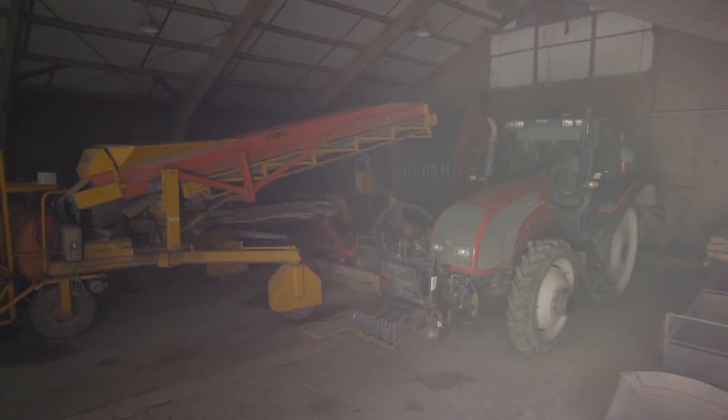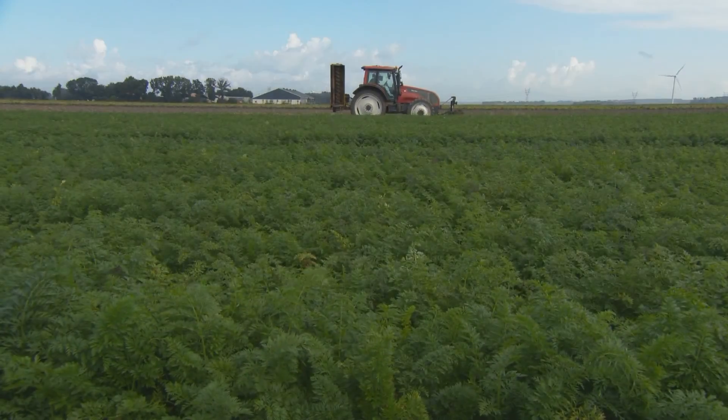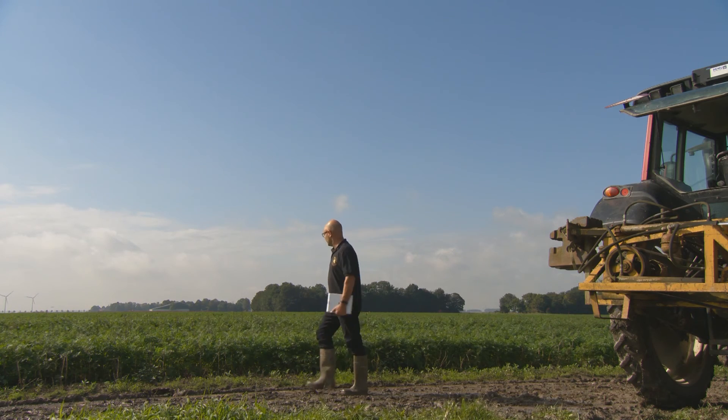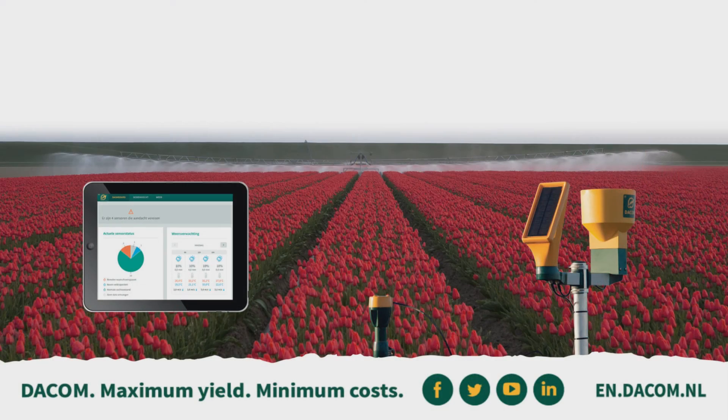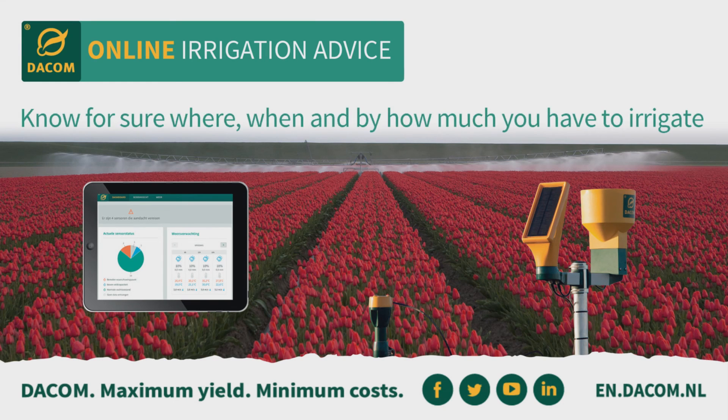With the online irrigation advice of Darkum, you have access to the actual soil moisture situation of your fields anywhere, at any time. Darkum — know for sure where, when, and by how much you have to irrigate.